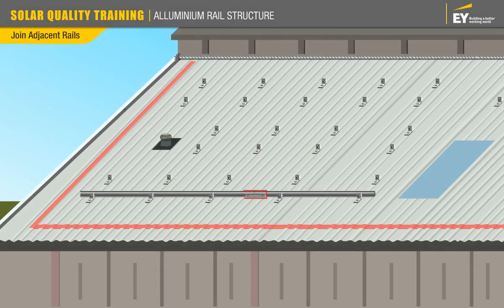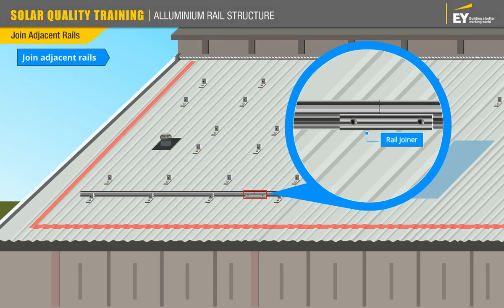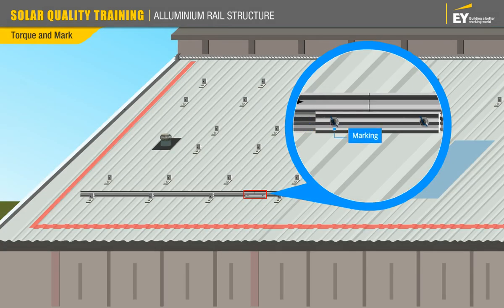To join two adjacent rails, insert the rail joiner into the rail channel of both rails and secure the rail joiner with cap screws. Tighten the cap screws using a torque wrench with the appropriate torque value. Mark the screws after torquing to confirm torquing has been done.